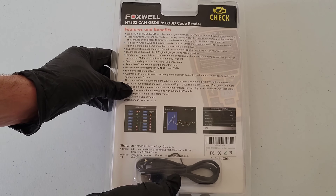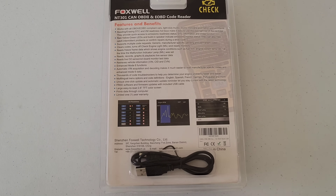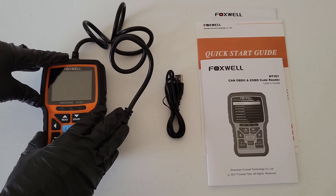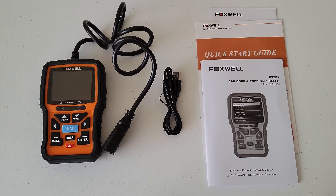Let's take a look at the back of the packaging. It lists a bunch of features and benefits, and it has a USB cable included. Here's everything that was inside the package: the OBD2 code reader, the USB cable you can use to update the reader and to print data from it, and the user's guide and all the paperwork. Make sure to read through all of this paperwork and understand it completely before you use the OBD2 code reader — it tells you everything you need to know on how to use it both safely and properly.